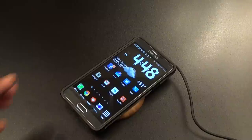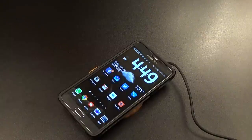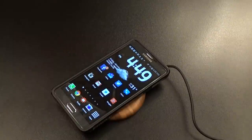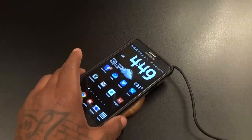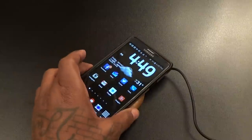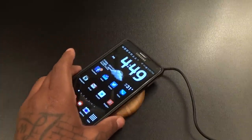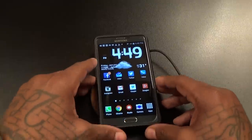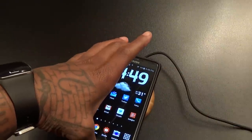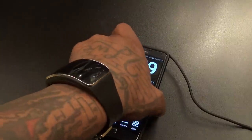You hear that beep — that's letting you know it's not in the right spot, so you have to play with it a little bit. There we go, now we got the sweet spot. That audible alert is good because this way you don't just come home, drop the phone down, walk away, and think it's charging when it's not. You've got to make sure you hear one solid beep. Let me find that spot again — right in the middle.